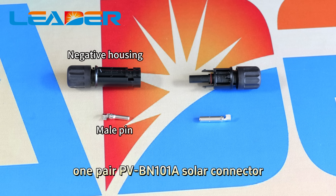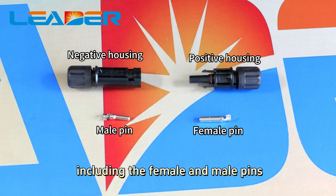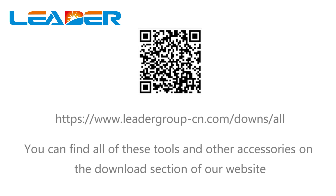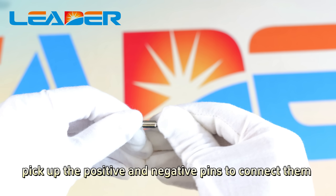You also need one pair of PV cable and a solar connector including the female and male pins. You can find all of these tools and other accessories on the download section of our website. Pick up the positive and negative pins to connect them.